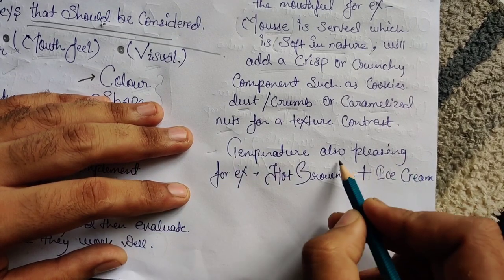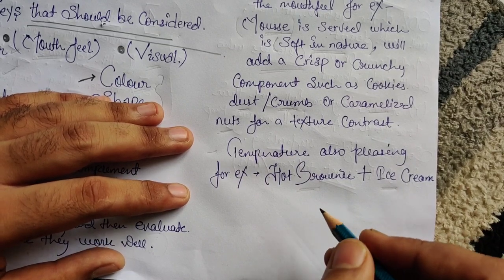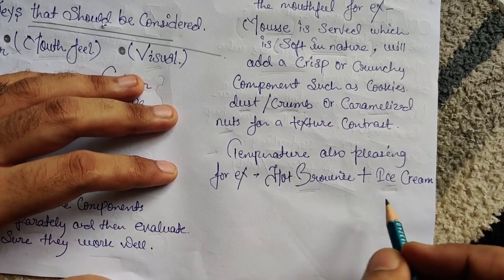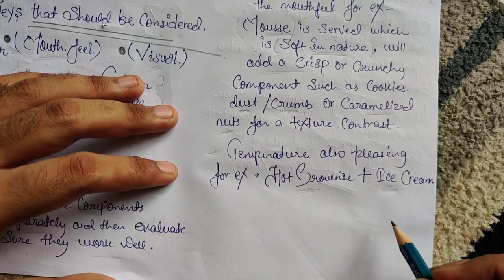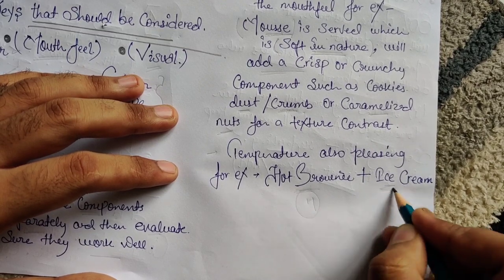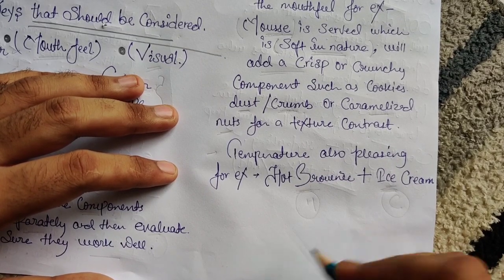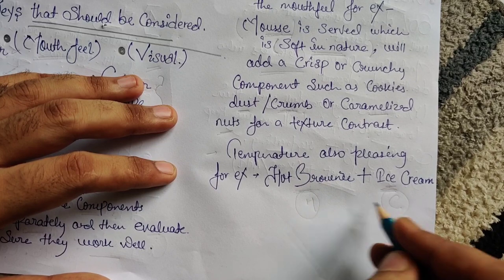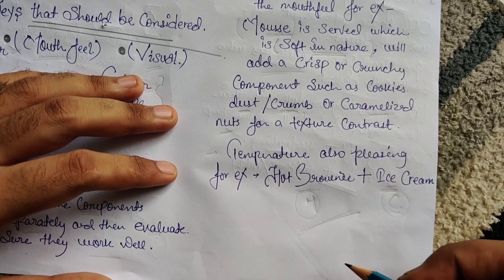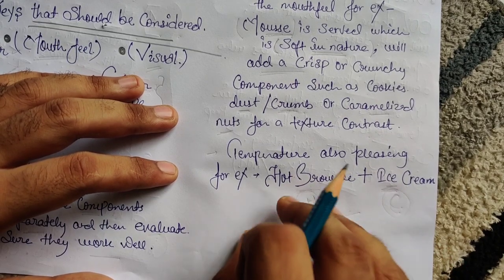For temperature, a hot brownie plus ice cream is one of the best examples. A hot brownie served with ice cream on top — both are at different temperatures, hot and cold, yet they go hand in hand. This combination is running very high in demand in the market today because the temperature sensation and contrast make it really enjoyable.